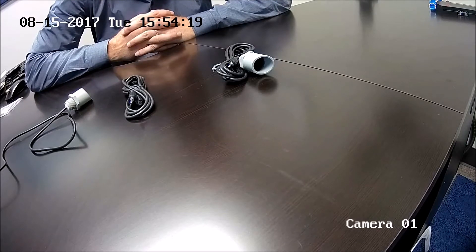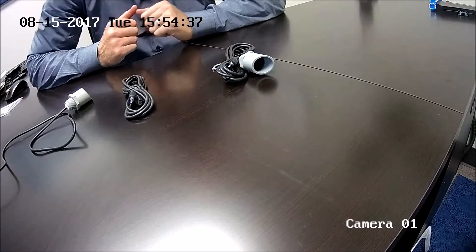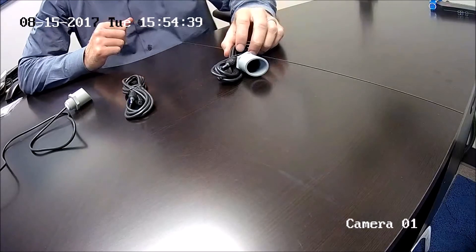If you have any questions about which IP cameras accept mic level inputs, just give us a call or shoot us an email and we'll be happy to check that out for you. You can also usually find that information on the spec sheets. But what makes these microphones unique is their ability to receive power from the camera itself.